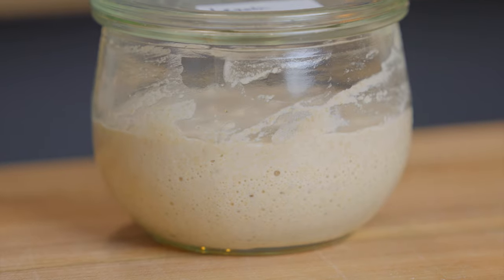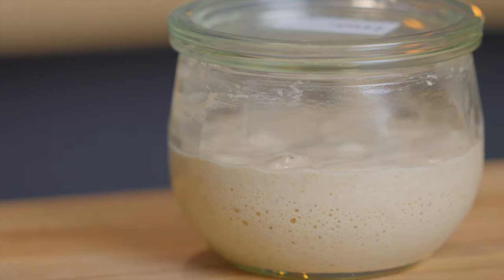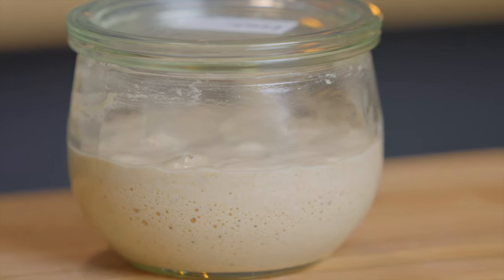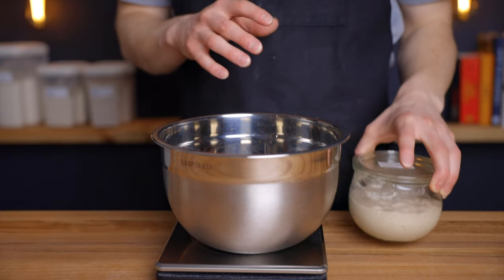If you want your levain to rise faster, feel free to increase the ratio of starter to flour to water, or increase the temperature of your environment. You can of course do the opposite if you want your levain to rise slower. It'll still work perfectly fine as long as it's at least doubled in size by the time you use it.